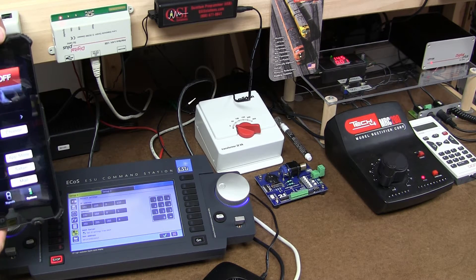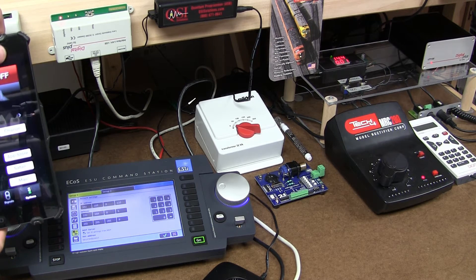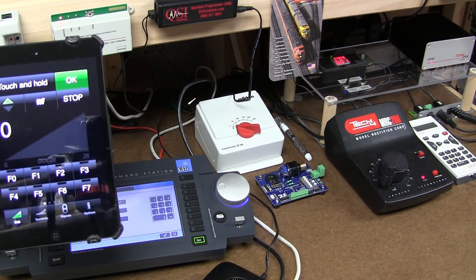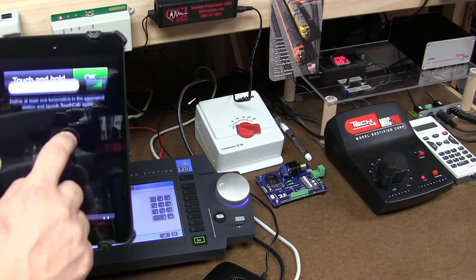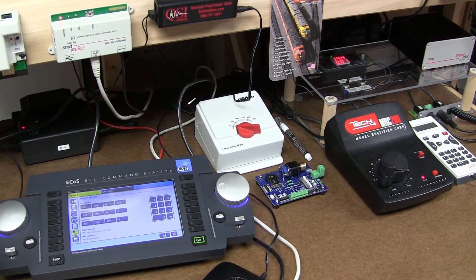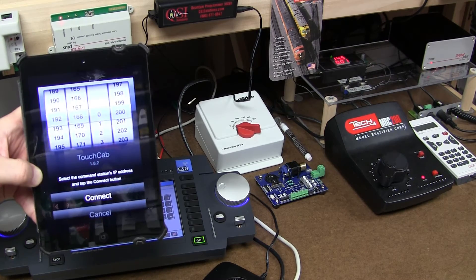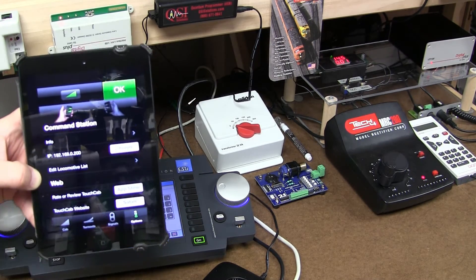I'm going to turn the power off — response is unbelievably fast, like a few milliseconds delay. There is some small lag on the video graphical interface, but then I'm going to my cab and I can run my trains. Now I'm going to run it with Lenz in a second. On my wireless device, I changed the IP address from 192.168.0.133 — the ECOS command station — to 192.168.0.200, which is the Lenz computer interface.